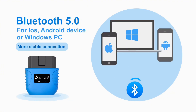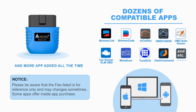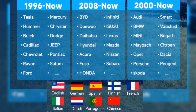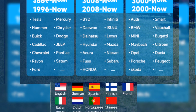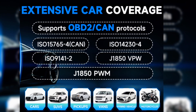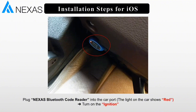Our Bluetooth OBD2 code reader is highly compatible with iOS, Android, and Windows. It offers a wide range of third-party apps that effortlessly extend functionality to meet the diverse diagnostic needs of DIY enthusiasts and regular car owners. It is compatible with more than 99% of car brands and covers all models from 1996 to present, such as sedans, SUVs, small trucks, or light trucks. It has nine built-in languages including English and can be used smoothly worldwide.